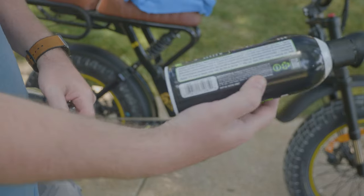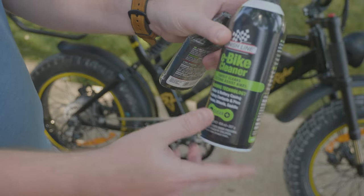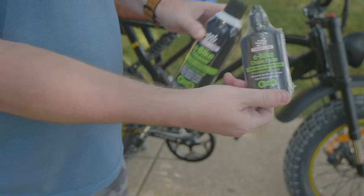So we're going to first clean the chain with this. We might clean some other parts of the e-bike with this as well — it says you can pretty much use it for anything — and then we'll lube the chain.